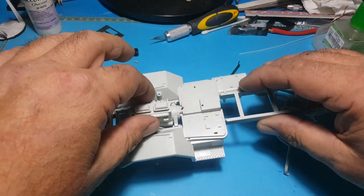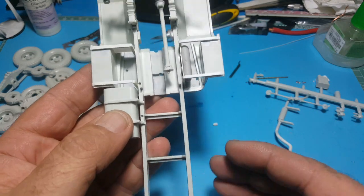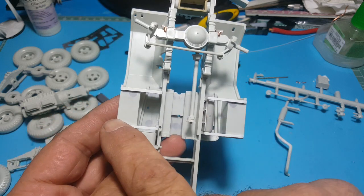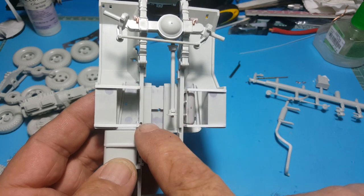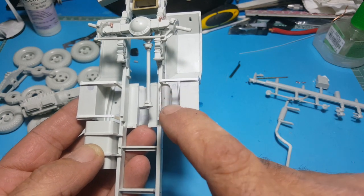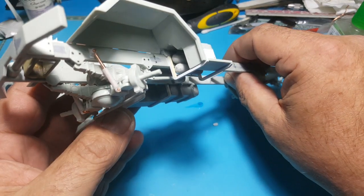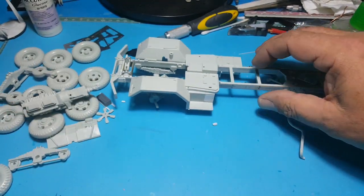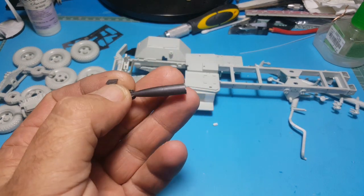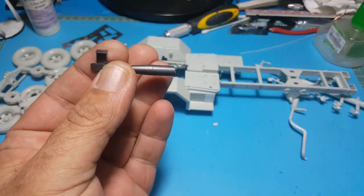After seeing some reference photos, I'll just take this motor out of here. These trucks had braces that hold the side steps up - this kit didn't have any braces for the side steps. Also, there are air cylinders on this side for the air brakes and things like that, so I've made those up.